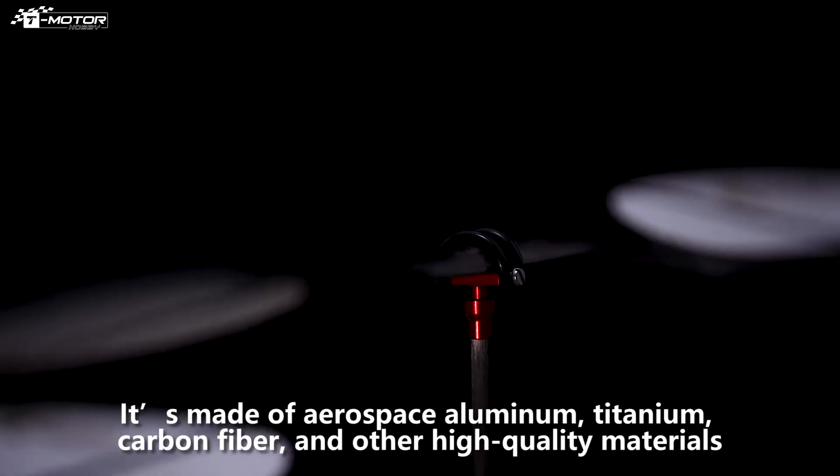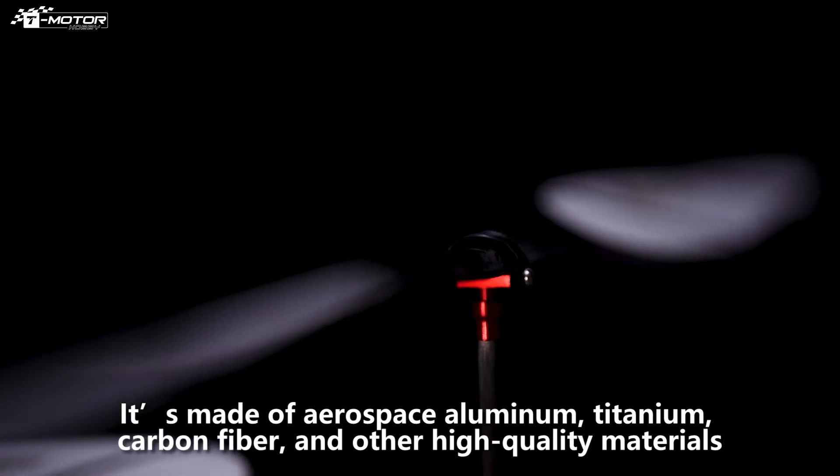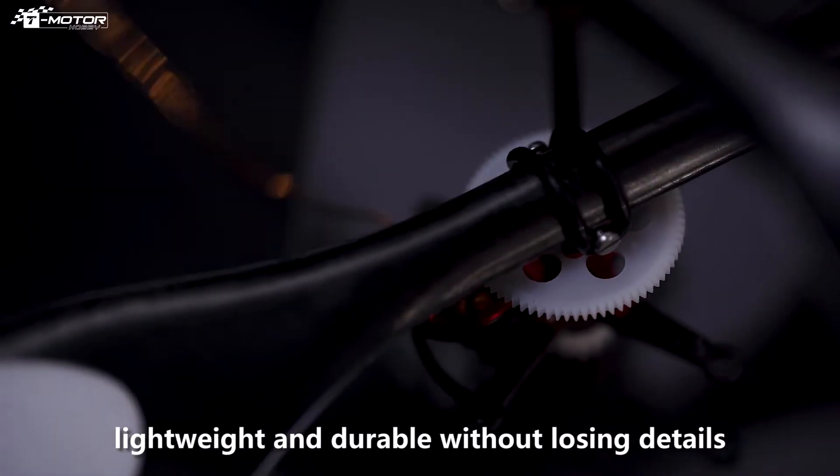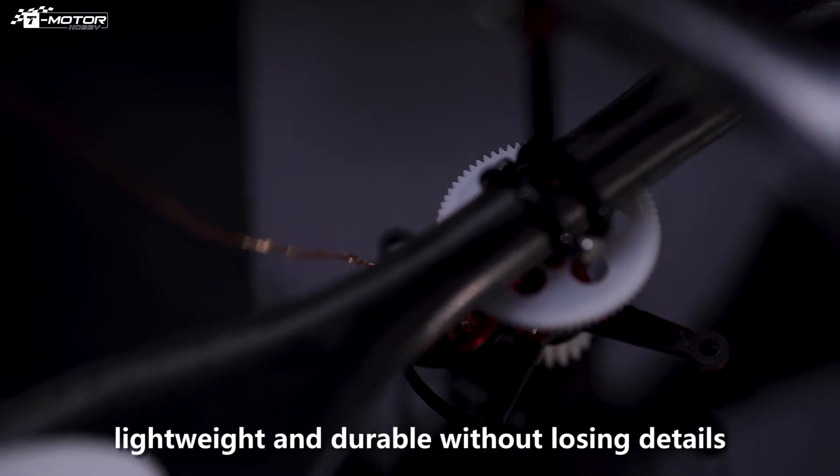It's made of aerospace aluminum, titanium, carbon fiber, and other high quality materials. Lightweight and durable without losing details.